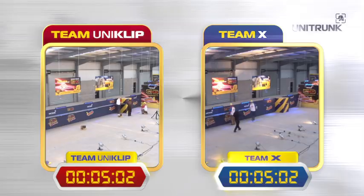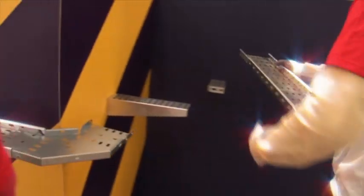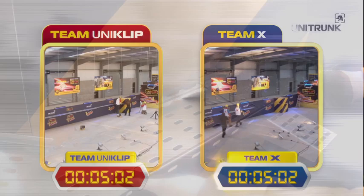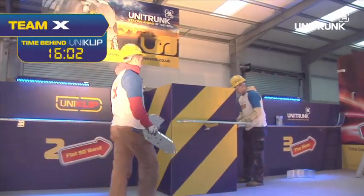Obstacle two: the flat 90 degree bend. Installing around the pillar was easy with Unitrunk's adjustable tray extension and the Uniclip. It removed the need for cutting, saving huge amounts of time. With the traditional system we had to cut, screw and tighten — it just slowed us down. Complete! Uniclip five times faster than the traditional system.